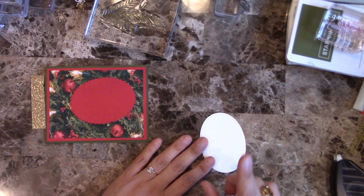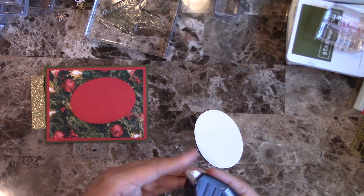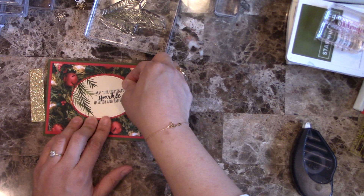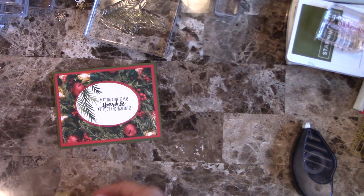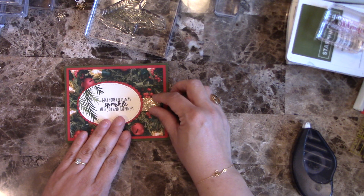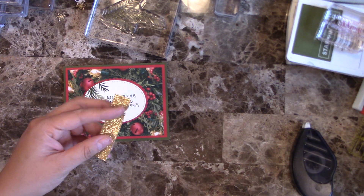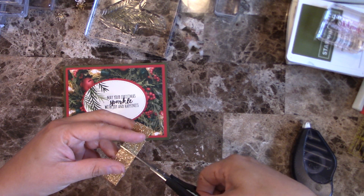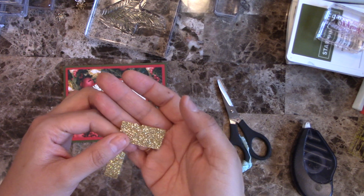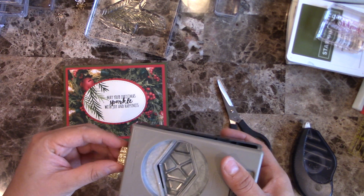I'm going to do this layer on my oval, and I want to put a little something — just a little banner here — to have a little bit of sparkle, maybe on both ends. You can see this is a scrap of glimmer paper. I never ever throw it away even if there's just a little bit left, because I might just be hiding that section anyway. I'm going to be using this punch.